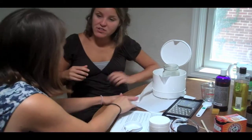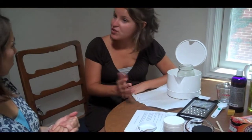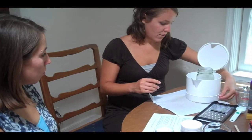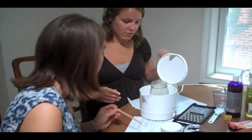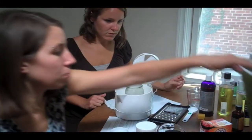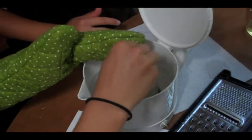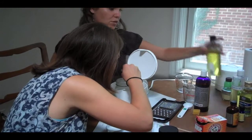You can also use a microwave. I would recommend putting it in for 30 to 40 seconds at first, and then keep doing 20 to 30 second intervals until it's melted. Now it's very important while it's melting to stir it. While you're doing that, I'm going to measure out a quarter of a cup of grape seed oil.